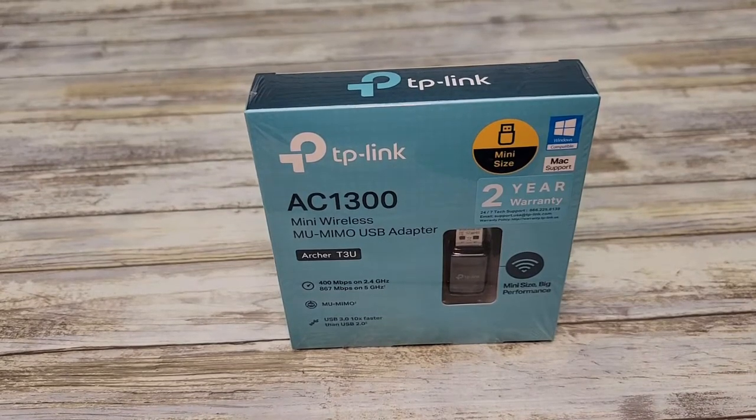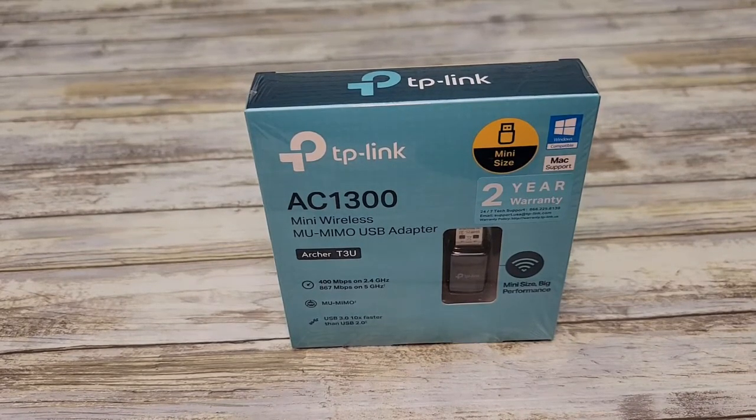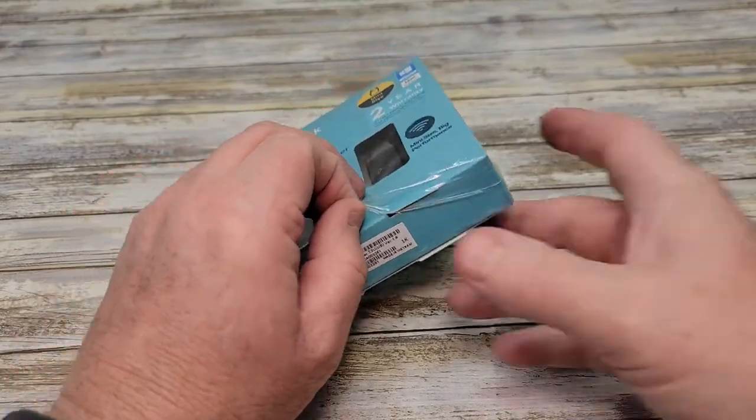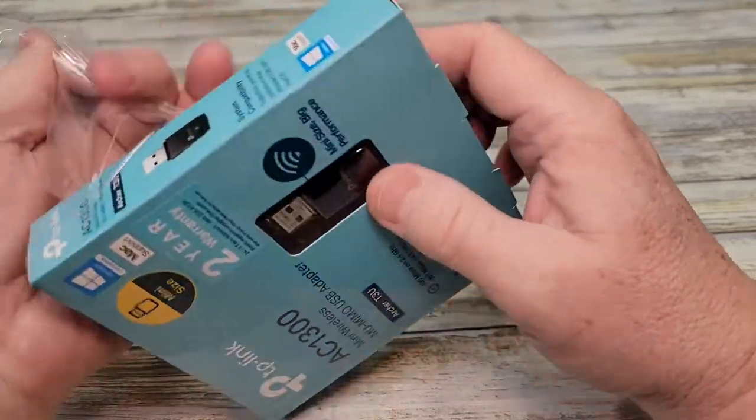Hello everyone, I'm going to do an unboxing and a review on how to set up this TP-Link AC1300 mini wireless USB adapter. Let's open it up and see what's inside.